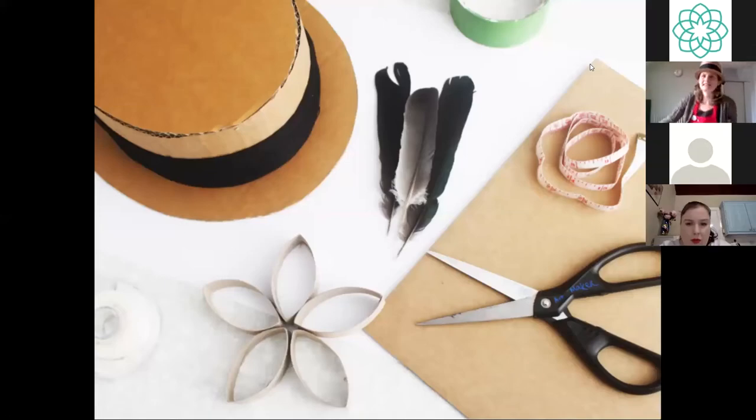Hopefully everybody can see the materials slide. That's what we'll need today. We're using recycled cardboard and cereal box, scissors, masking tape or duct tape, measuring tape and a ruler. We're going to make a cardboard hat, and we're doing this to celebrate Bloomsday, which of course is from James Joyce's novel Ulysses.